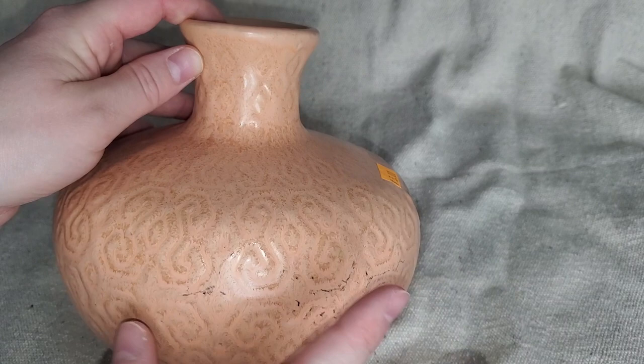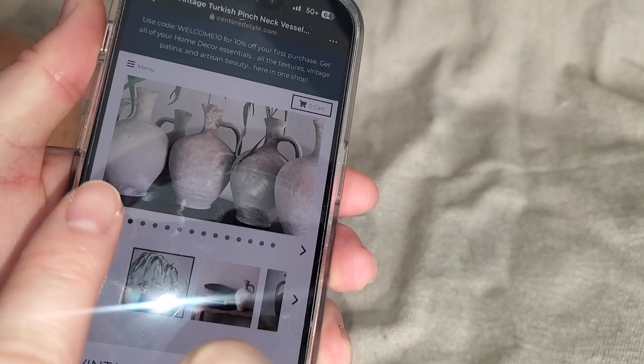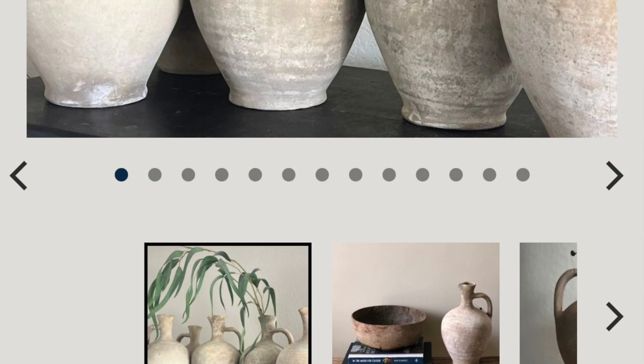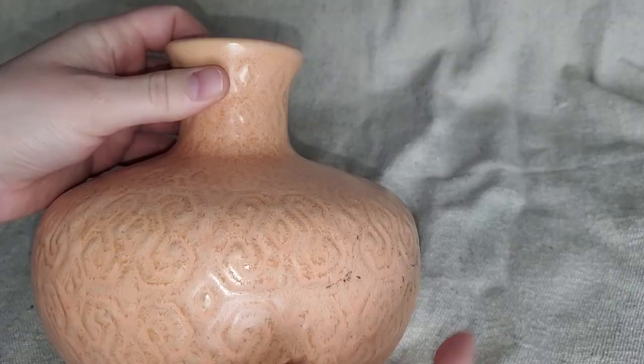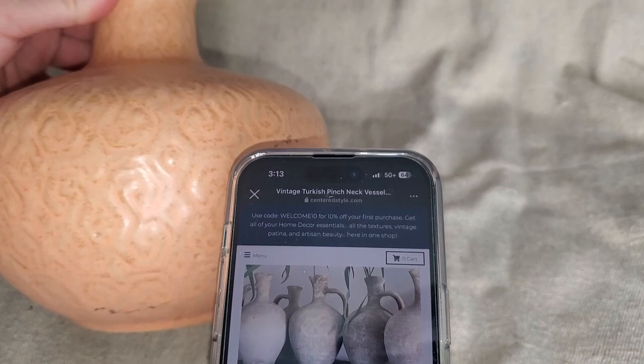I found this inspiration piece — I absolutely love the shape of it but I am definitely not paying $265 for a vintage Turkish vessel. So the best way to get this look without paying that price is to add a handle to my thrifted vase and then try to paint it with a similar texture that these vintage vases have. I know it's not exactly the same shape but I think it's going to give me that look for a lot less.